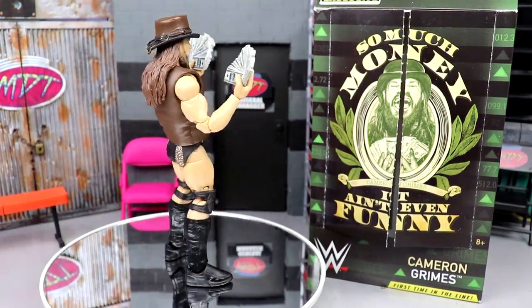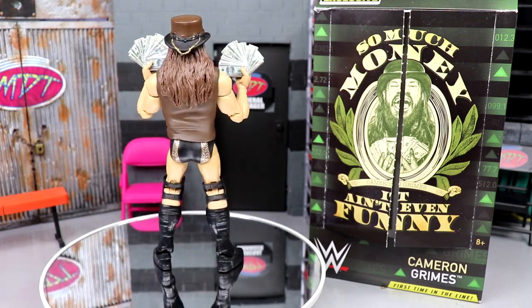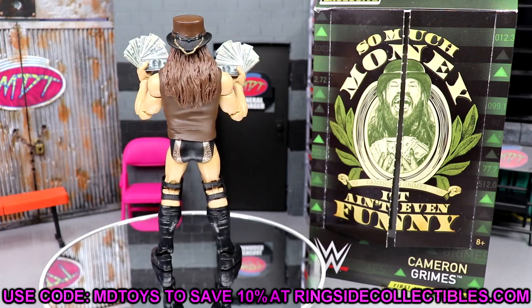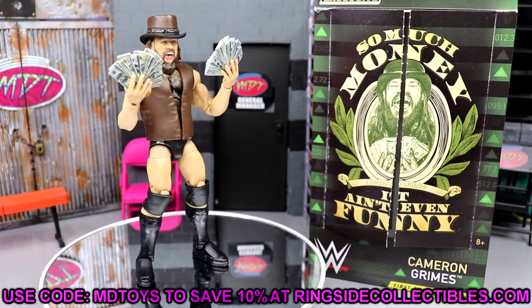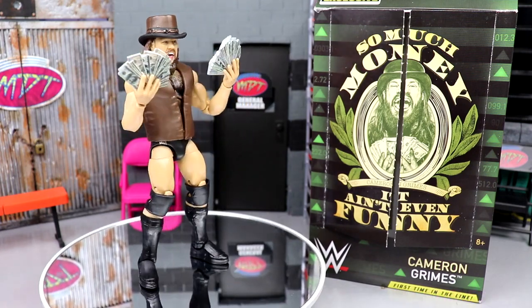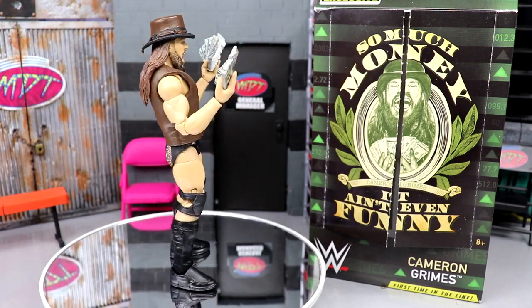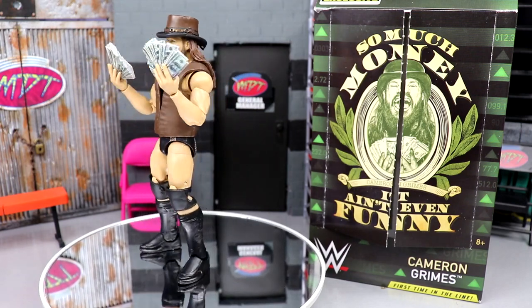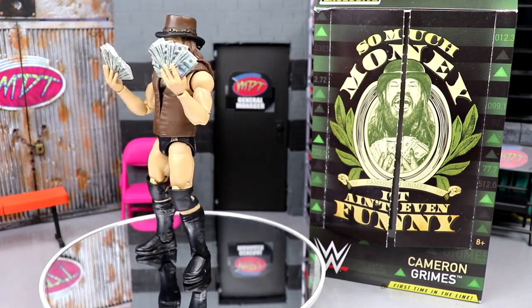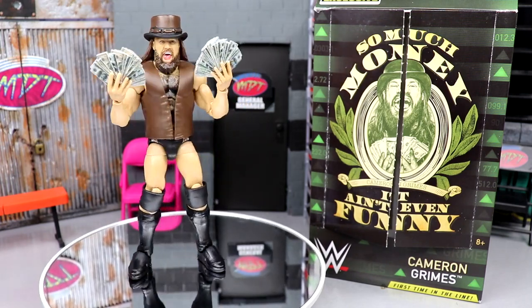Here's Cameron Grimes out of his packaging, looking pretty good as he spins around. If you'd like to grab this figure, you can do so over at Ringside Collectibles — that's the only place because it is a Ringside exclusive. You know how they like to put top NXT talent that only hardcore fans are going to want in online exclusives rather than the main line. We've seen this with many different figures over the years, and it moves units.